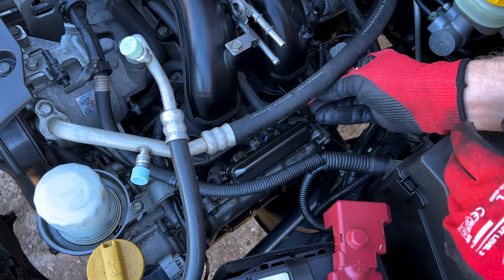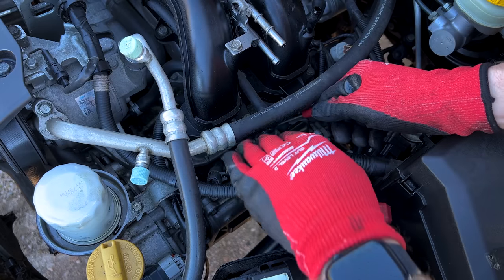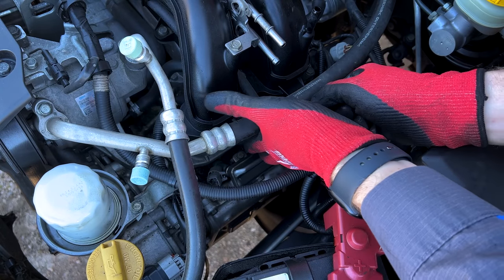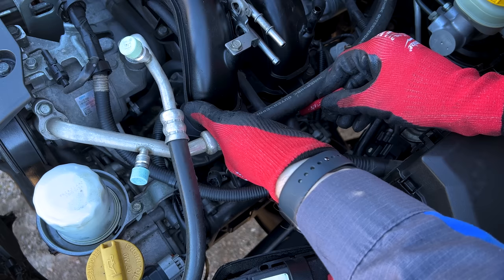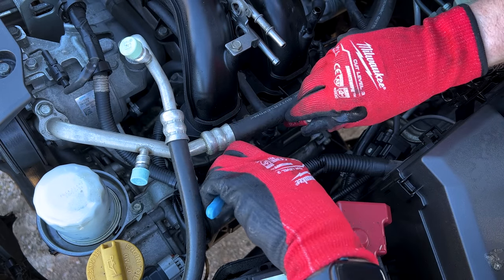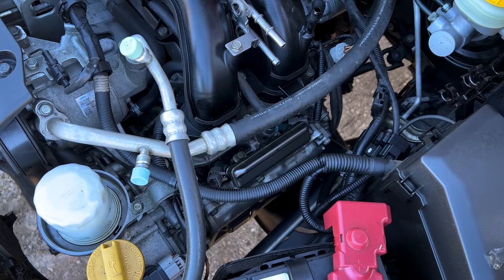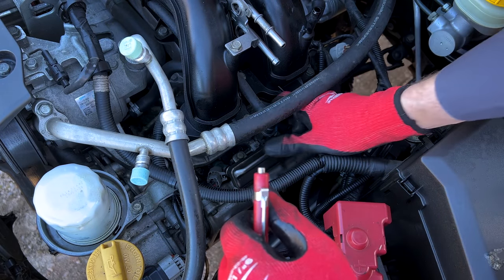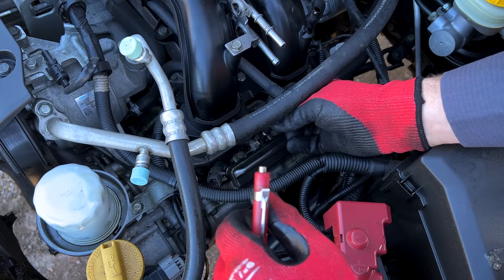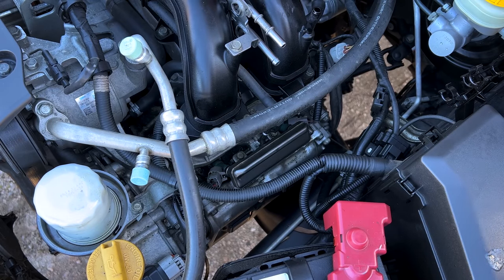Again, we just put a little screwdriver into the little notch and pull that blue lock tab forward. Might need to help guide it out — and just like so, pop that blue tab to the front and wiggle your fuel line off. Only a little bit of fuel will come out, just whatever's left in the rails.